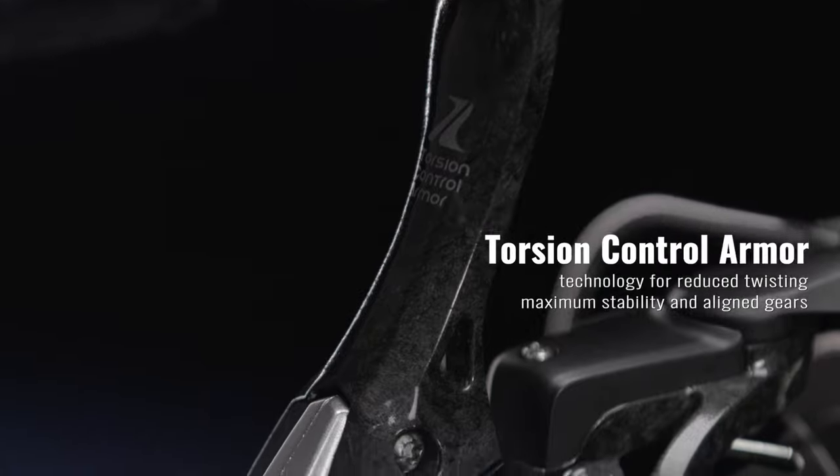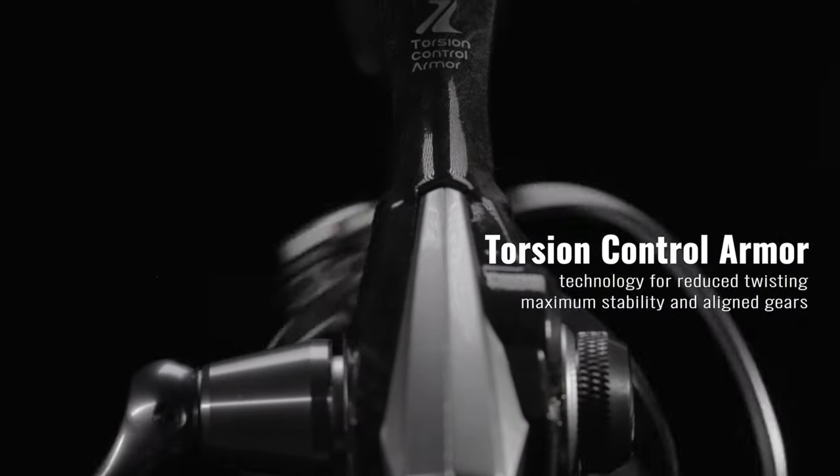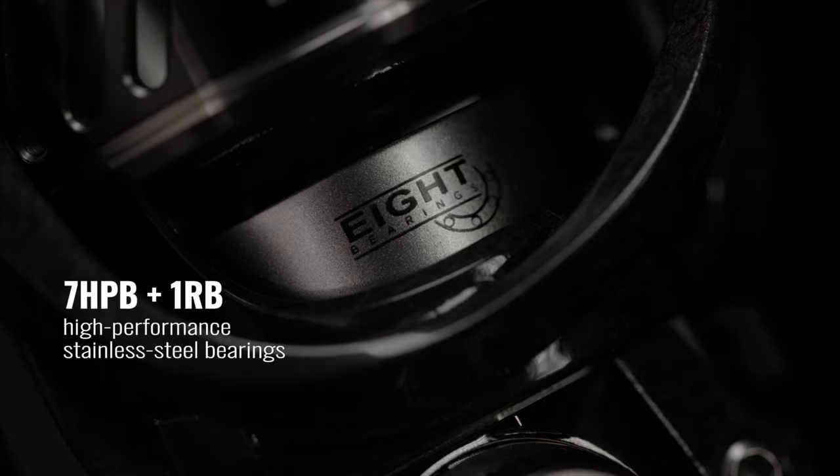With TCA for reduced twisting, maximum stability and aligned gears for smooth action, the ITX features a precision alloy main gear and 7 plus 1 high performance bearings.